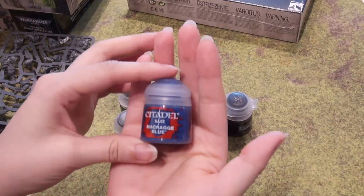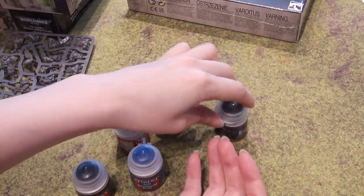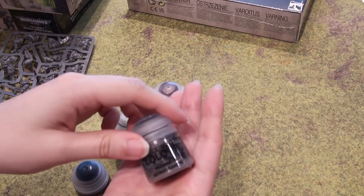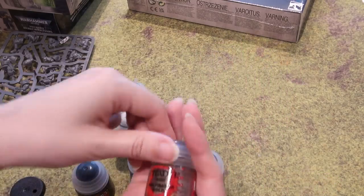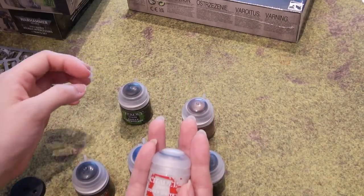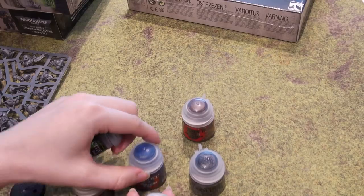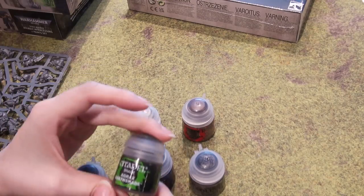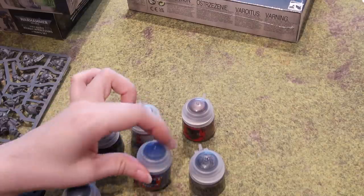Let's look at the colours. We've got Macragge Blue for our base, Abaddon Black for all the black accents and for darkening down that Macragge Blue, and Technical Astro Granite, which goes on the base of your miniature to make it look like they're standing on gravel. We've got Balthasar Gold for any metal, Corax White for shoulder insignia or for creating highlights, and Agrax Earthshade, which you apply all over your miniature after the base coat to give it shadows.